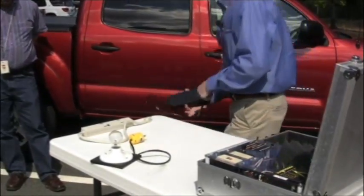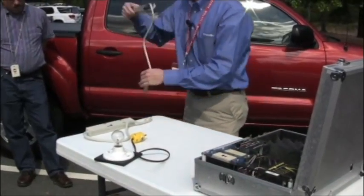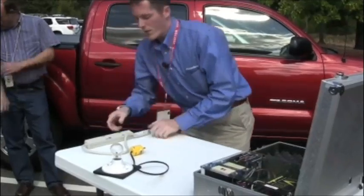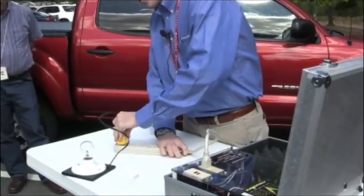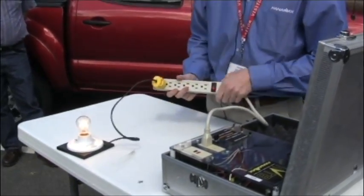And when I disconnect the Panamax and connect the competitive product — and by the way, this is an example of what happened earlier. That's our former competitive product. When I connect this competitive product and connect the light bulb to it and flip it on, I've got the 120 volts. It's passing that.